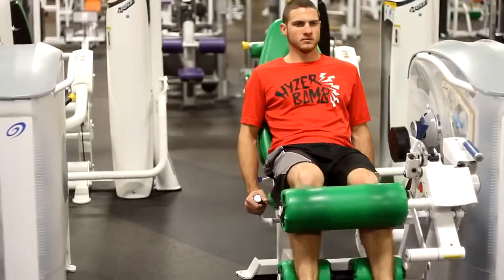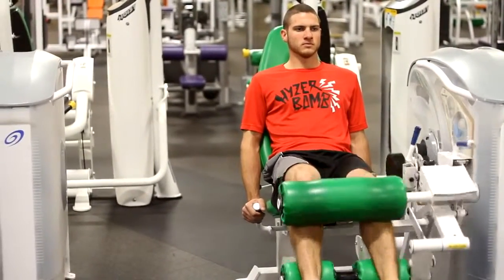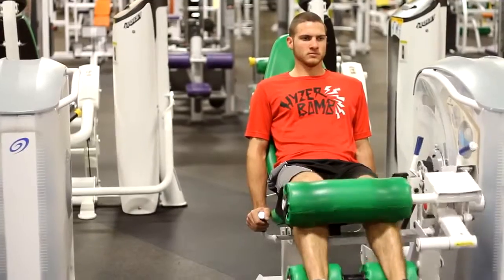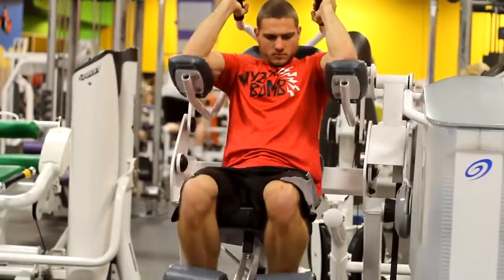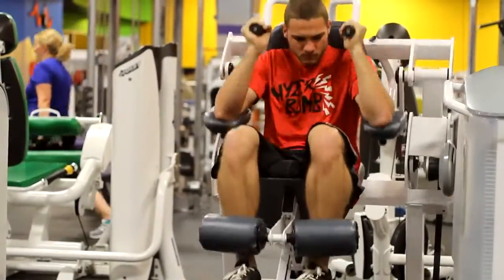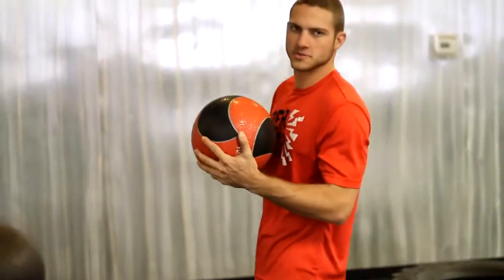Now I'm getting ready to do some leg workouts here, and I'm also going to be using the medicine ball for some explosive leg workouts.